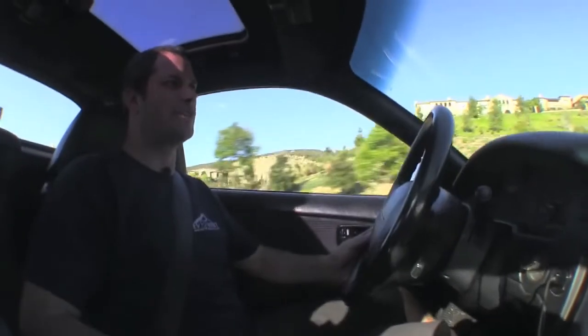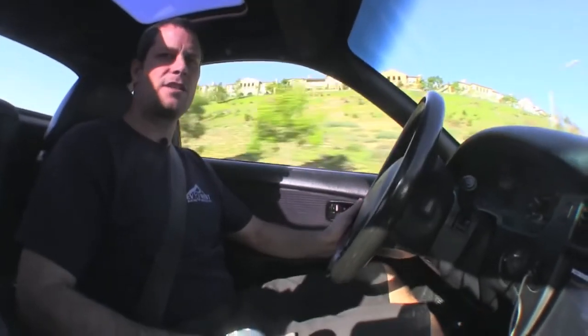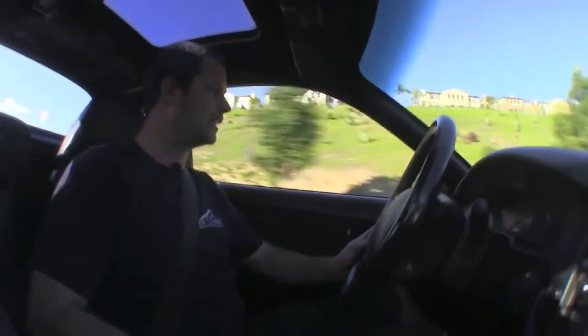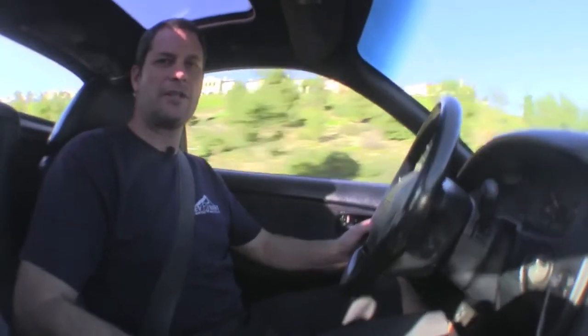That about wraps up our drive on the MR2. Just wanted to mention we have 38 cells in here. We're using the Thunder Sky 260 amp hour cells, and the car gets about 100 mile range, a little bit more than that. This particular customer likes to drive it around and have fun, not drive it lightly. We really enjoy that — we like to have a lot of power versus range.